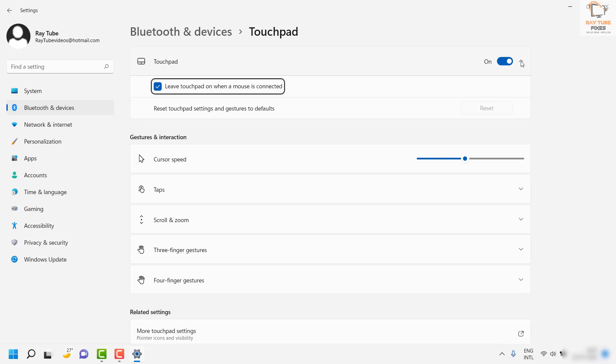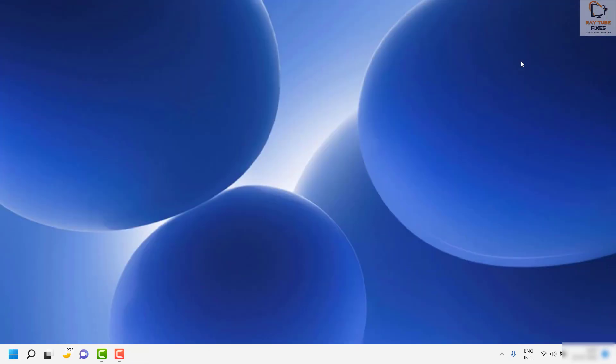In case after trying all these steps the touchpad is still not working, the next step requires an external mouse connected to your laptop. What you're going to do is check if you have the proper drivers installed on the computer.